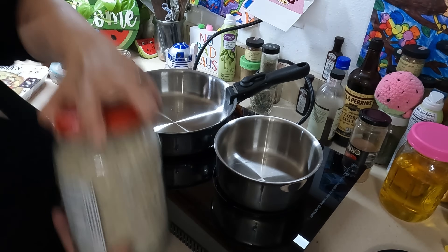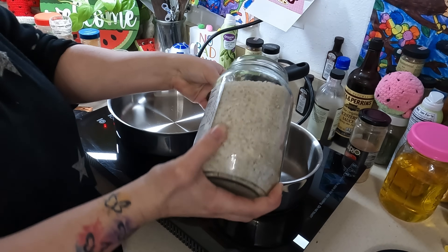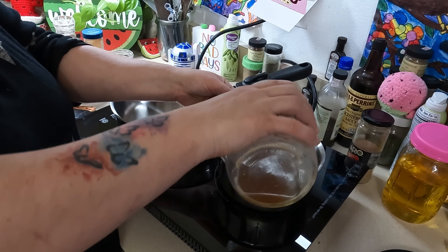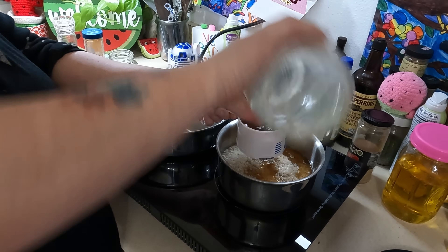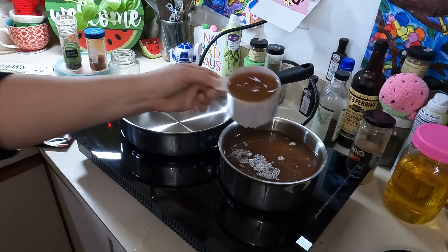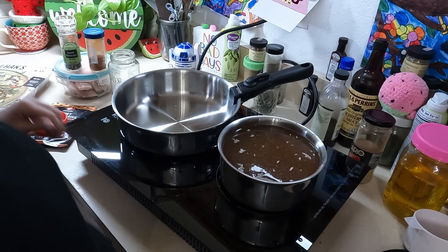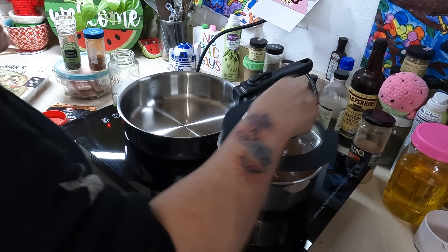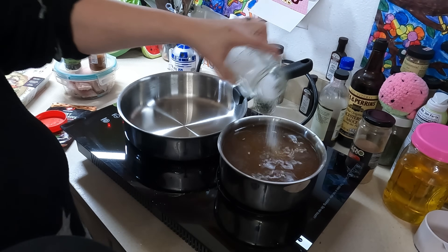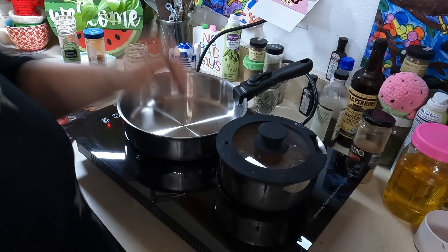Now let's move on to some dinners. For tonight I'm making pork teriyaki bowls. I'm cooking rice on my electric stovetop — two cups of rice to four cups of liquid. I have two open containers of turkey broth in my fridge so I'm using those up and adding a little water for the last bit. Using broth is a great way to flavor rice. I did end up needing to upgrade to a bigger pot, but it just cooks for 15 to 20 minutes.